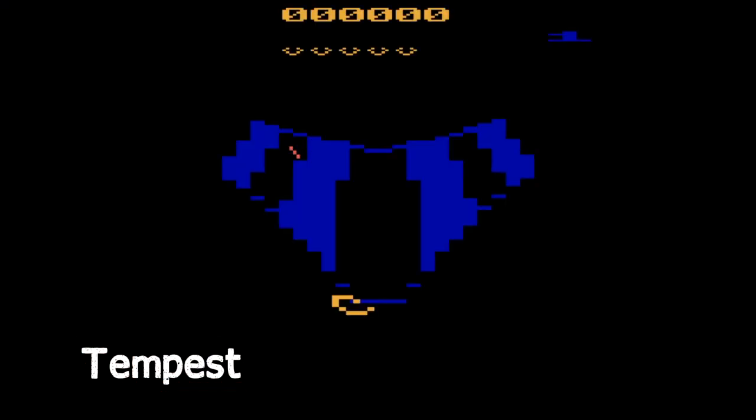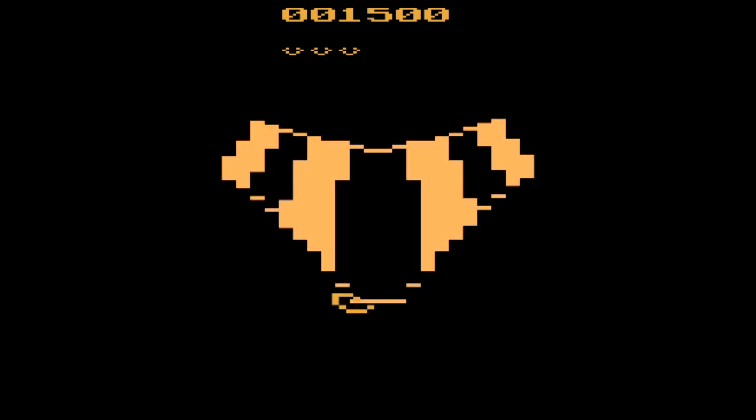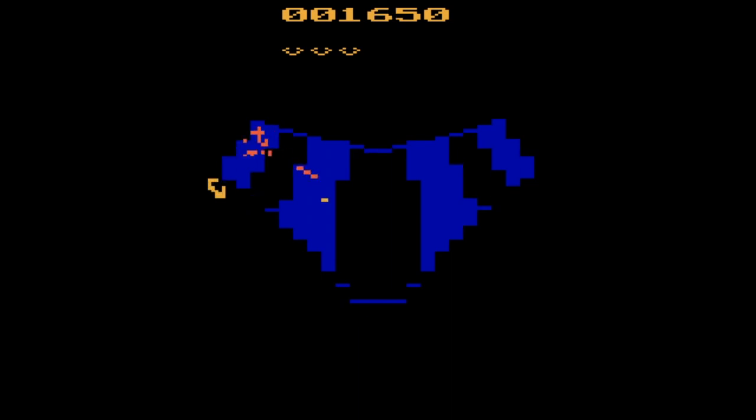Tempest is another famous game in this collection. You control an avatar that moves around the edge of what looks like a 3D space tunnel — though you'll only see underpants now, you're welcome — and shoot at enemies coming towards you Space Invaders-style on a 3D plane. Interestingly, the instructions reveal this was a prototype that was never actually released. While it's cool that the Evercade offers a way for unreleased games to get an official release, this is by far the least impressive version of Tempest I've encountered.